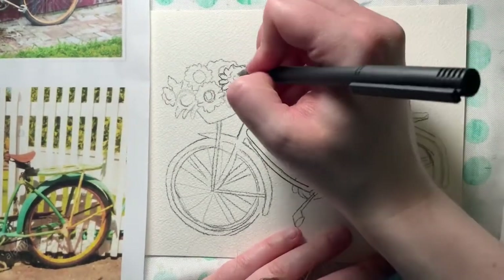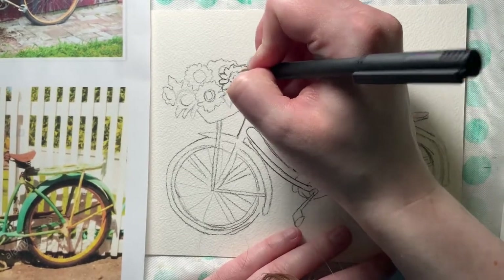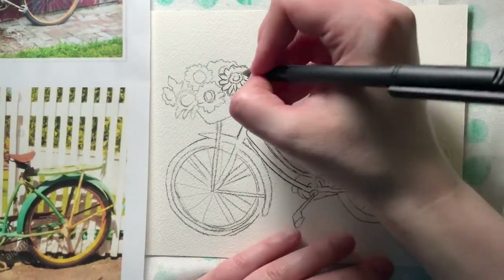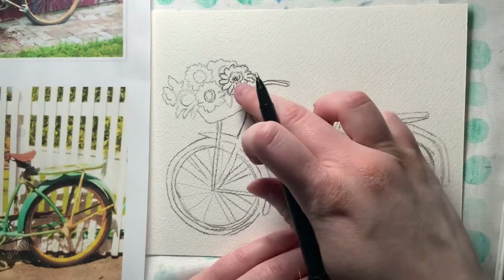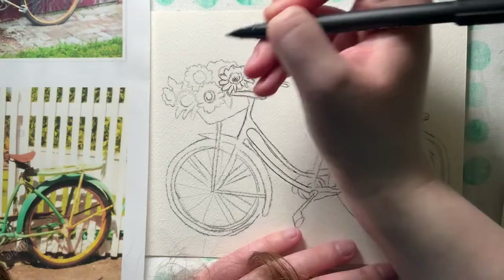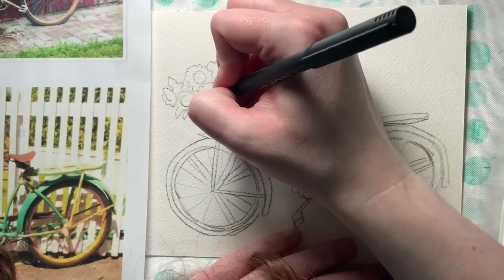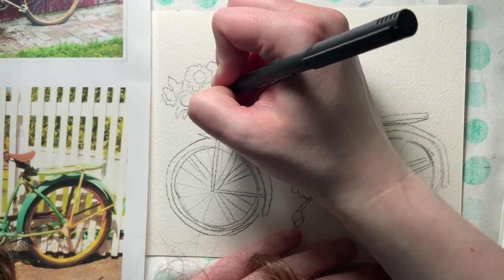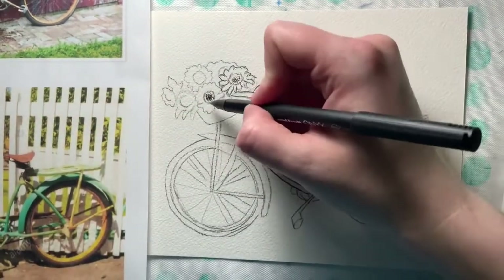For the center of my flower, to kind of have that sunflower texture, I might use stippling — those really small dots — to add some texture in the middle. What's kind of funny is that the center of the sunflower is really dark and then the outer ring is a little bit lighter. So I could use a lot of stippling for the middle and then a little bit less on the outer edge.